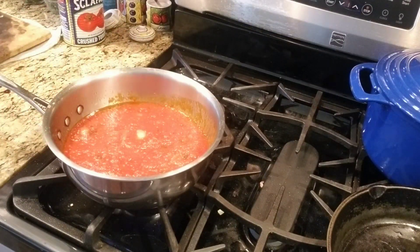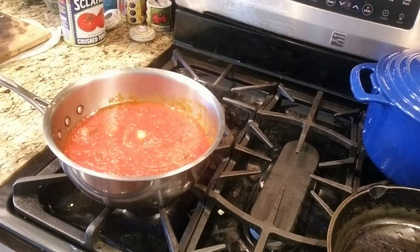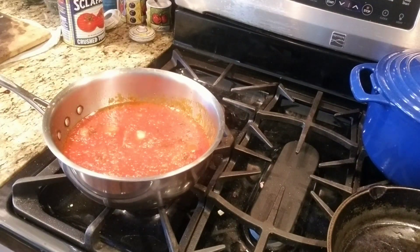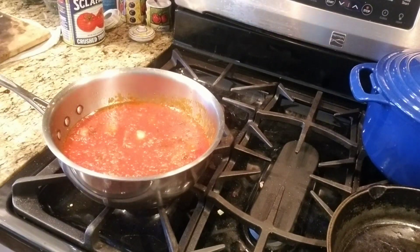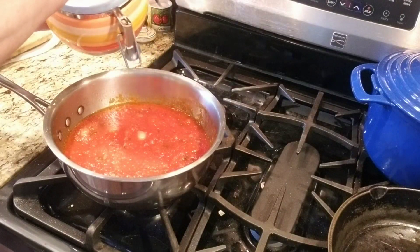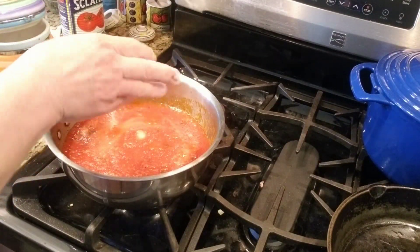These tomatoes are so good. They're very low in acid, I've noticed. Because if I use other brands, I really have to doctor it up. I have to put baking soda in it. And I put sugar in my sauce — not a lot, just a little bit. So that's it for this, and then I'll taste it a little later on.